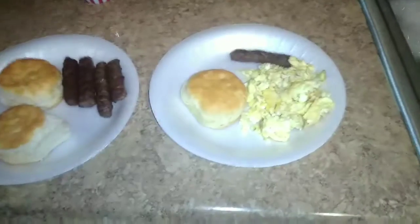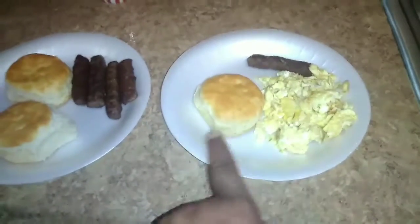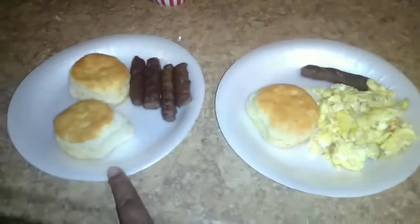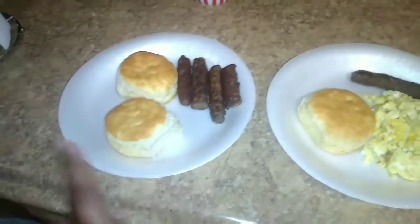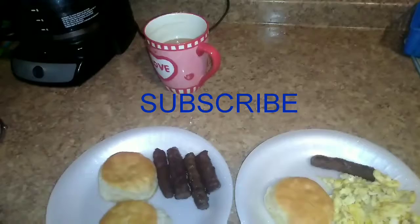These are the biscuits that are done, these are the sausages that are done, and these are the eggs. Here's what the plate is looking like. My youngest mostly eats eggs, a pan sausage, and a biscuit. My daughter doesn't eat eggs so she wanted pan sausages and two biscuits. And of course my breakfast is just my coffee.